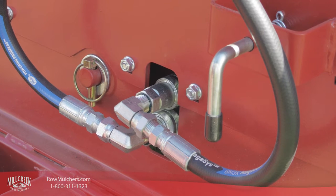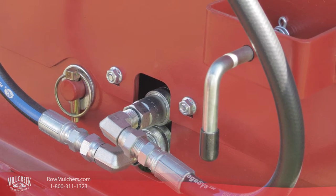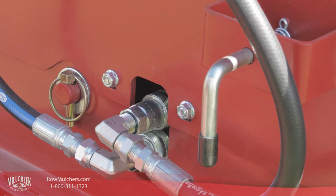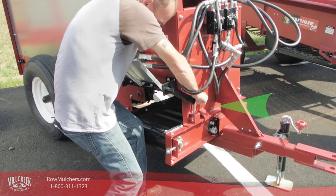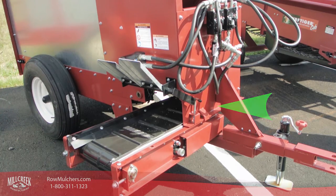Once the hydraulic hoses are disconnected, you release the locking bolts or pins that hold the cross conveyor carriage securely in place. On the Model 204, you lift up the spring-loaded pin and slide the carriage out the side.